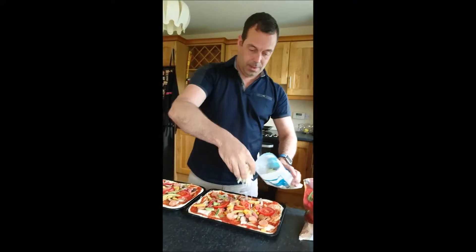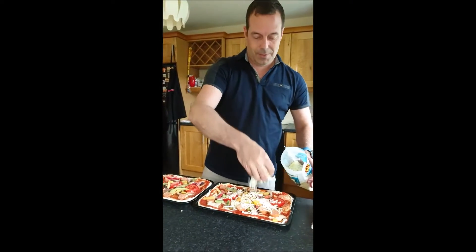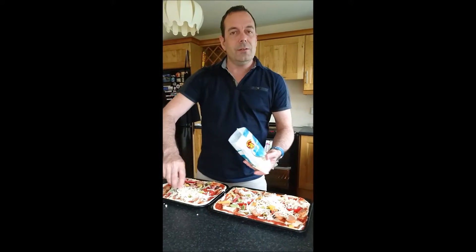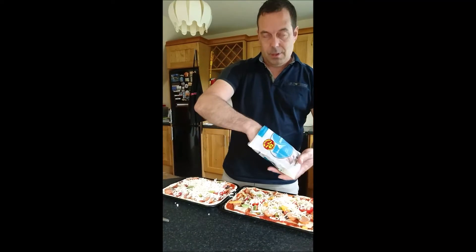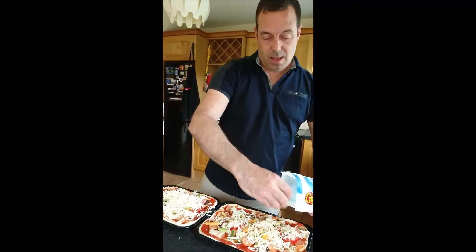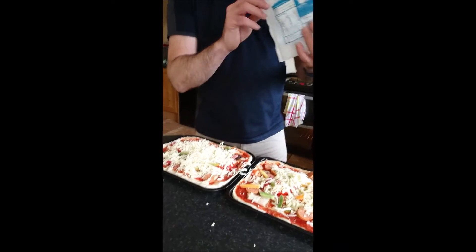Wonderful stuff — sprinkle it on. I love loads of cheese on my pizza; it's gotta be filled up, totally gooey with cheese. This is all going in the oven on the highest setting, takes about six or eight minutes, and then it'll be pizza time. Hope you enjoy this — handy tips, and there'll be more coming up.